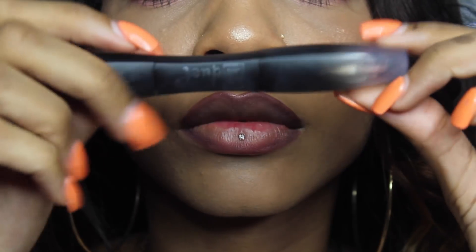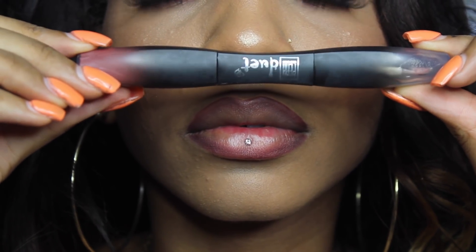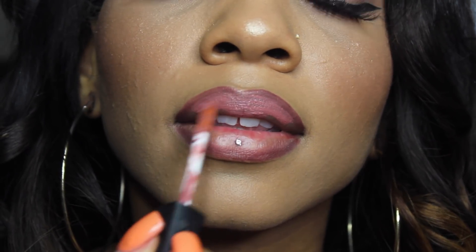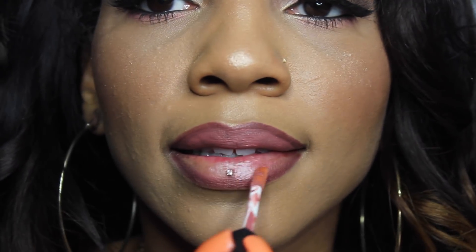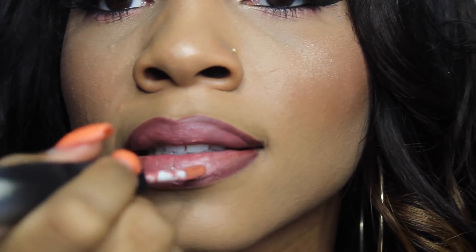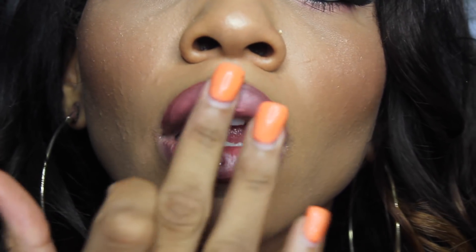Now taking this duet lipstick from Peak Cosmetics, I'm going to be applying the lipstick which is a really pretty pink color. I'll have the name down below in the description box because I don't have it with me. Basically I'm just going to put that not where I put the lip liner, just in the center of my lips, and then take my finger to blend everything out.